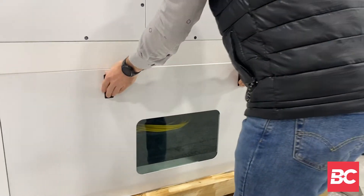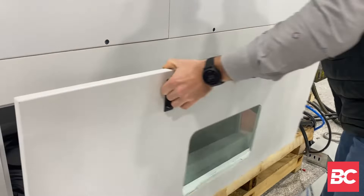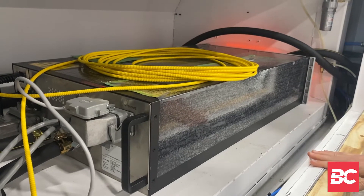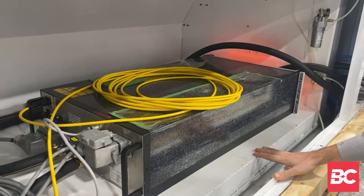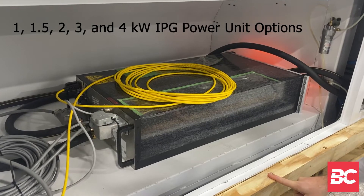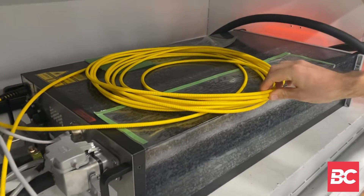Moving on to the power unit. This is the power unit that comes standard with the Smart Cube. This particular unit is a 3 kilowatt IPG power system, but it can also come in a 1 kilowatt, 1.5, 2, and up to 4 kilowatt. This is the fiber optic cable that leads directly to the head of the laser.